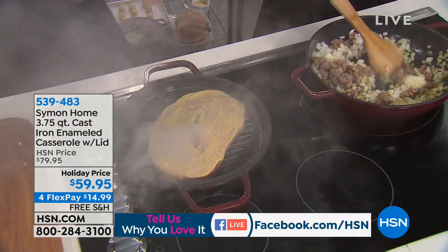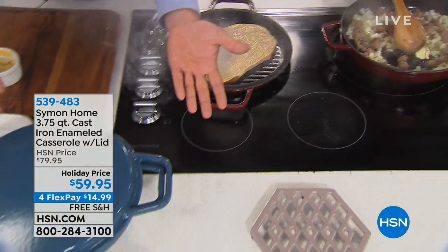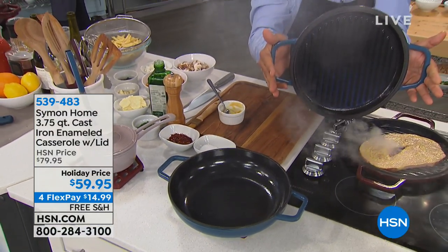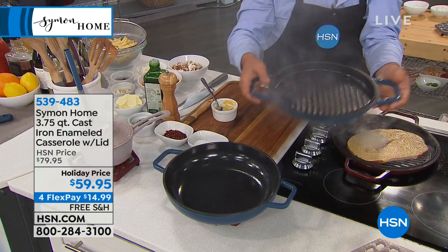Liz is over here working on a stuffing, I have a ham steak going. The cool thing you can see is it looks like one pan when you look at it, but the lid doubles as a grill pan. So not only is it a lid and you can go in and out of the oven with all of these, but you've got a grill pan too.